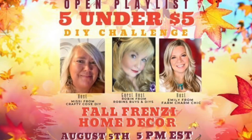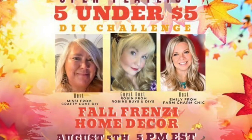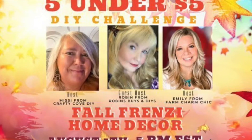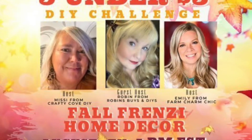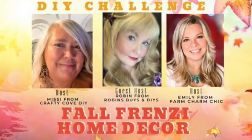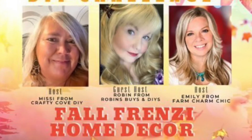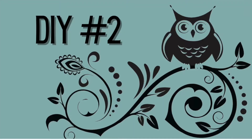This challenge is making five items under $5 each, and it's hosted every month by Missy from Crafty Cove DIY and Emily from Farm Charm Chic. This month's guest host is Robin from Robin's Buys and DIYs. I'll leave everybody's channels linked in the description box below — go check them out, they are awesome creators. The playlist for this challenge will also be linked in the description.